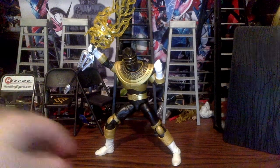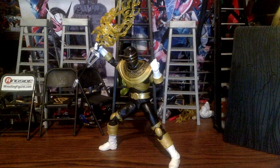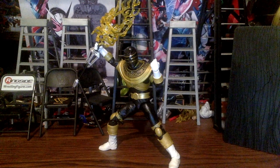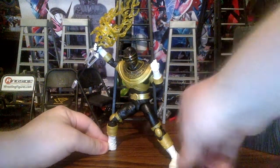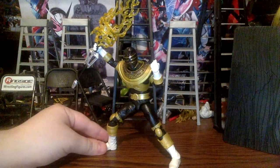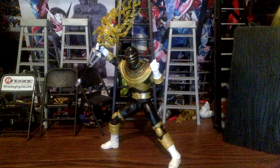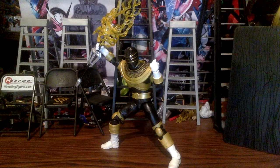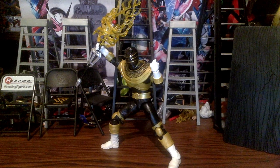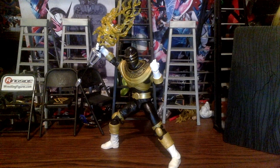Now let's go over articulation. Here's Zeo Gold posed with the Golden Power Staff. I didn't bother getting the Mafix stand out since I currently have my Aspiring figure on it — I'm going to review that and the Iron Spider soon.